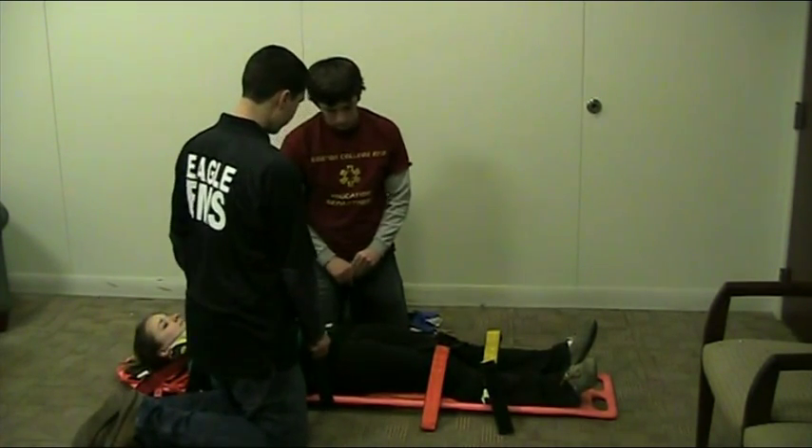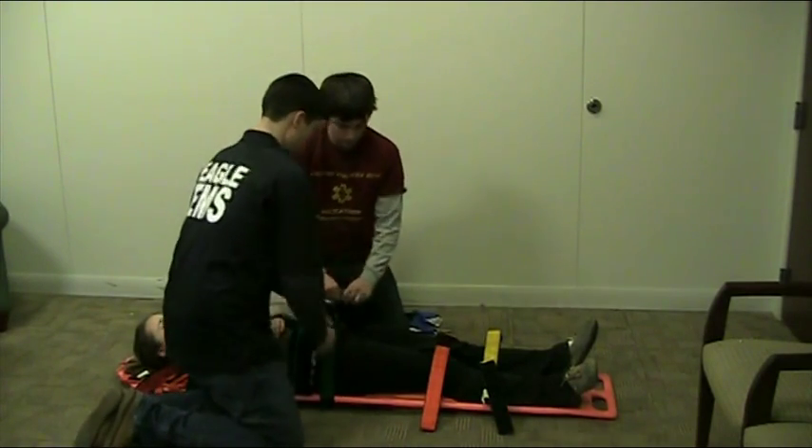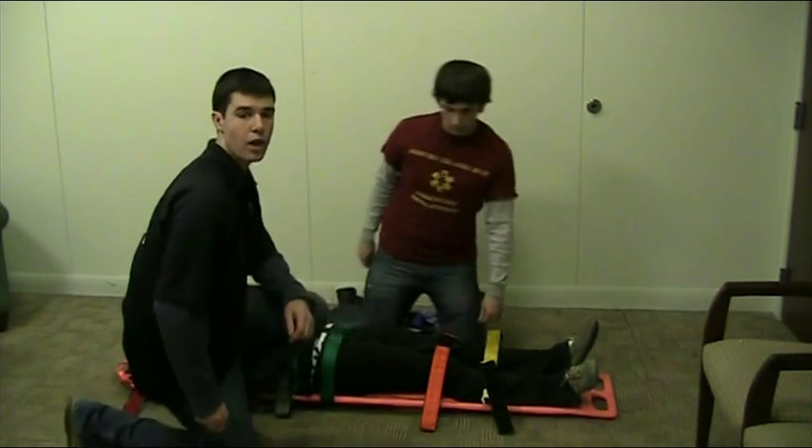As a unit, pull on the strap — one, two, three — and strap in. Do so for the rest of the straps.